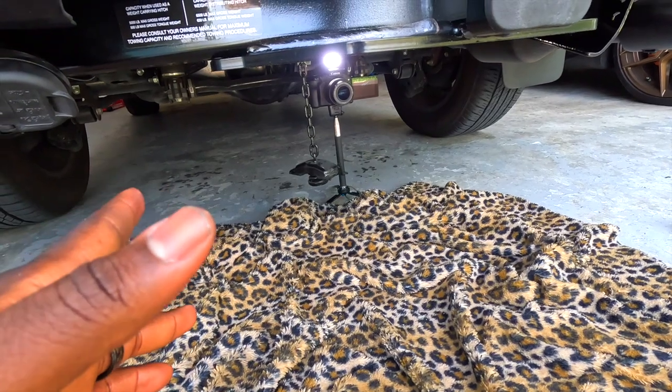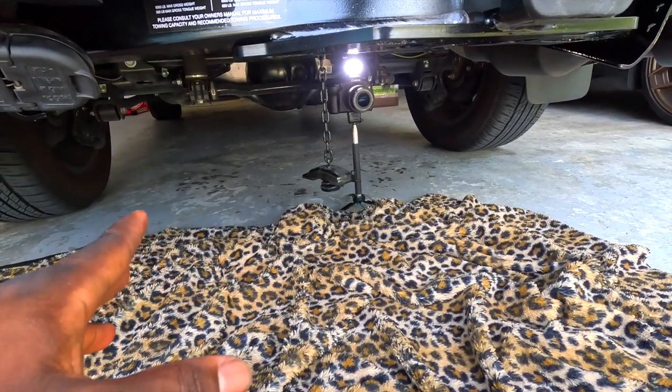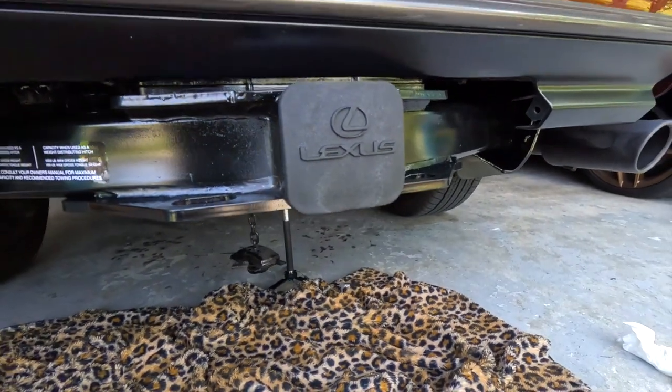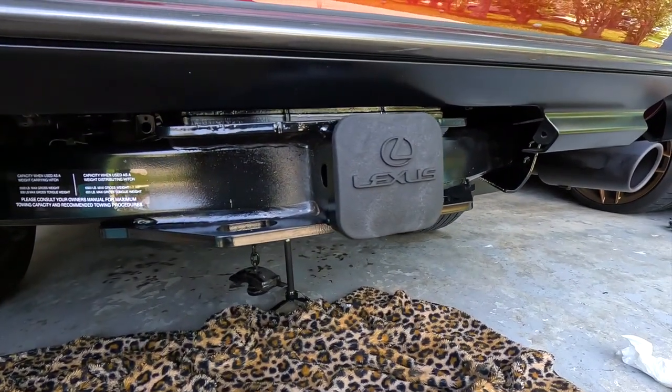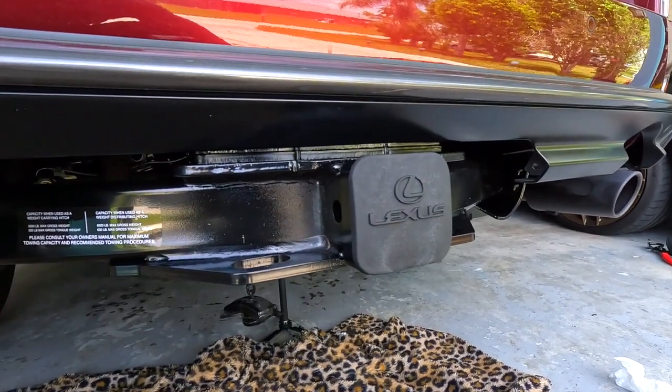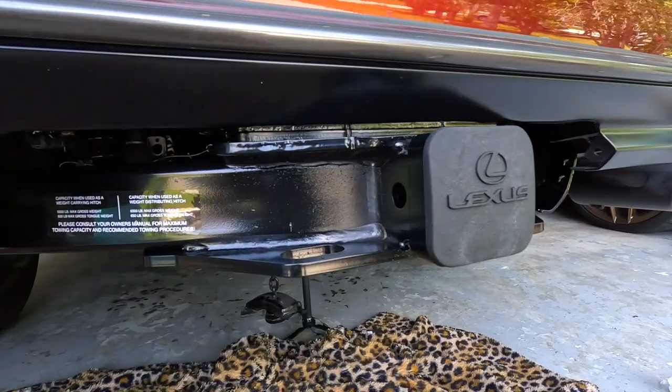The only things I have left to do are put the tire back and — wait, I also forgot to put the exhaust back, so hook that back up. That's pretty much it and then we're all set.